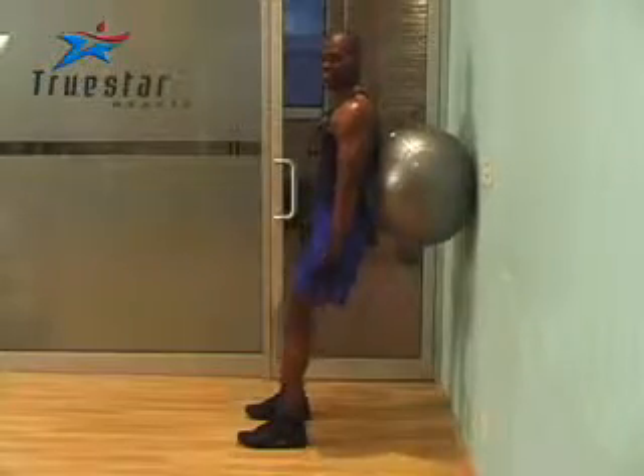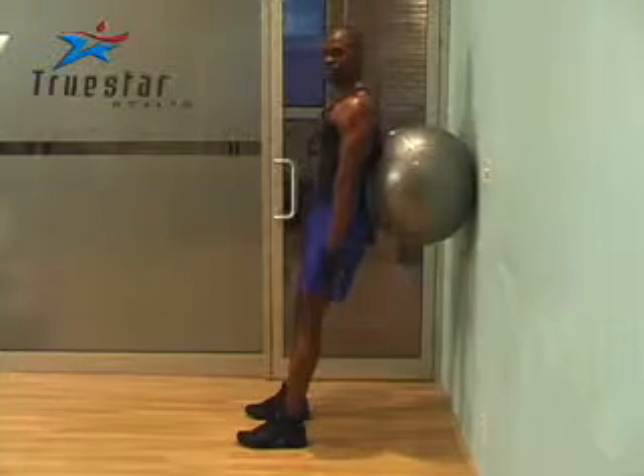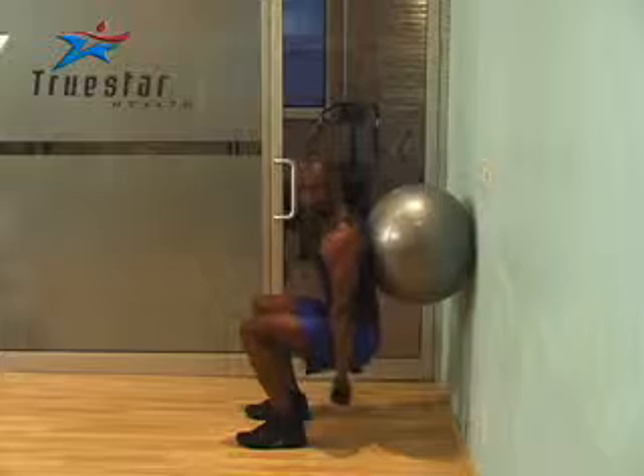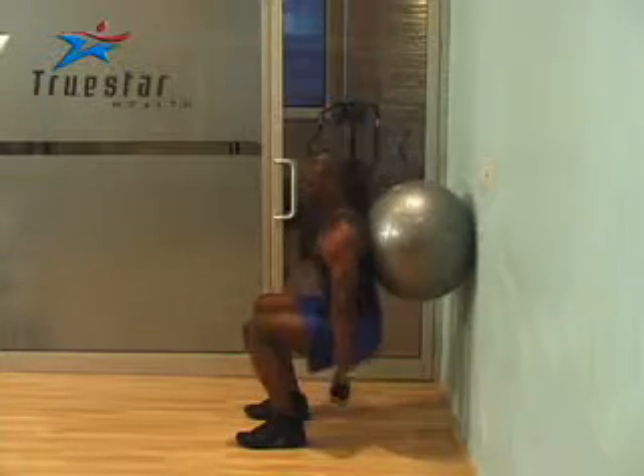This is a great exercise for your legs. Position your feet shoulder width apart. Having a ball to your back, you're simply going to squat down to the point where your thighs are parallel to the floor, slightly hold and push right back up. You can increase the intensity by using dumbbells. Great job, Uzo!